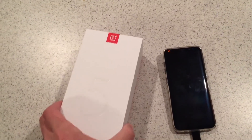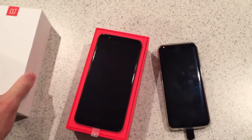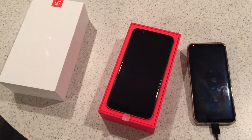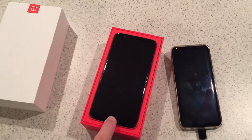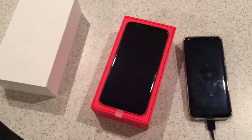I got this yesterday and just cut the plastic off. I had a OnePlus 3T about a year ago and I sent it back — I did not like that phone at all because they had the fingerprint sensor down at the bottom, the auto brightness didn't work, and it was just a real pain in the neck.